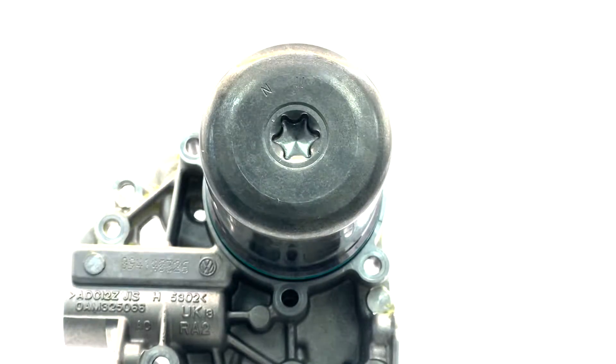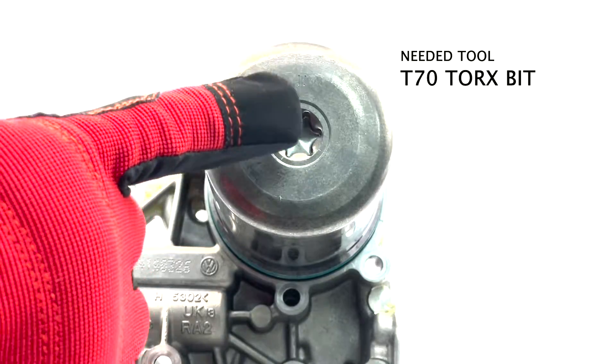After taking your DSG gearbox from your vehicle, take the screws out and open the cap. You'll see a plate and aluminium accumulator installed on the plate, which is the cause of the problem. Now, using a convenient tool, remove the aluminium accumulator.